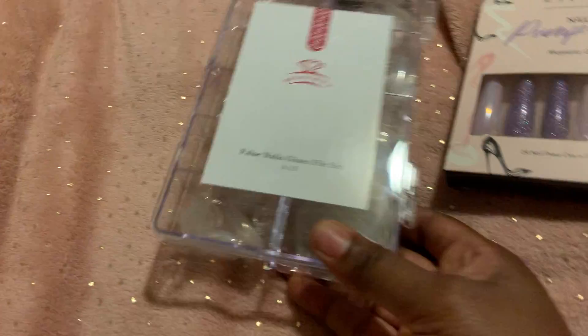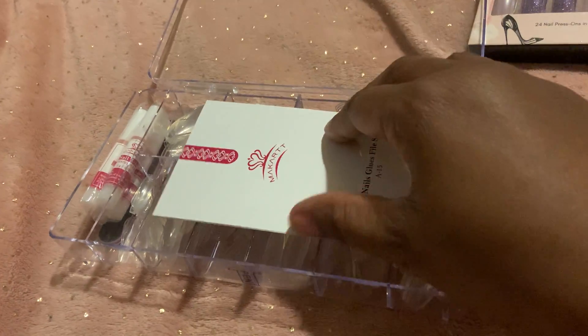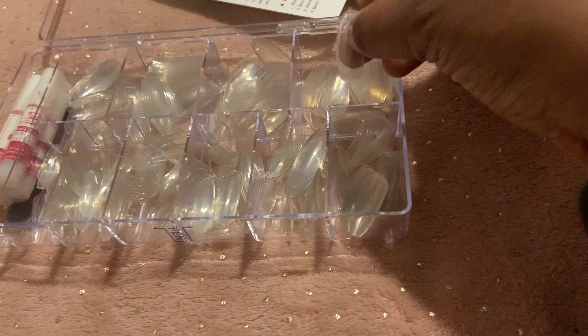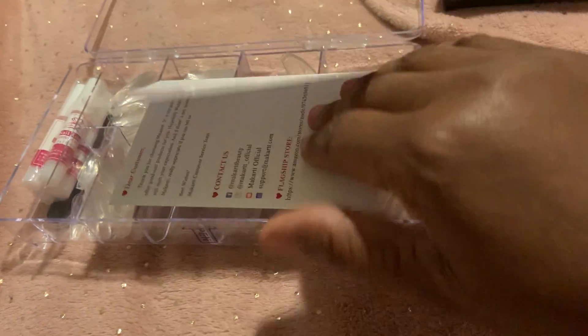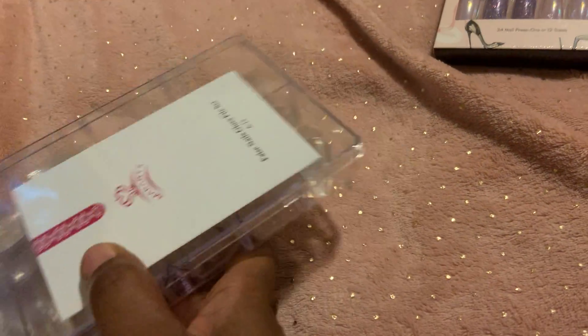I also got the false nails and this one is also open so I can show you. I didn't use any of this stuff yet, but I just wanted to open it to see what everything was like because I was so excited. This is like the full nail right here — I believe it's 240 in here also, and you also get the four glues.